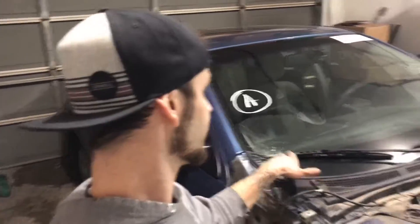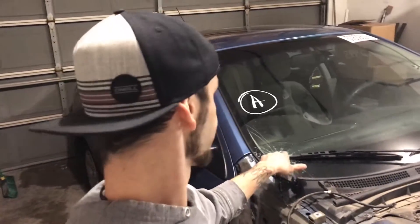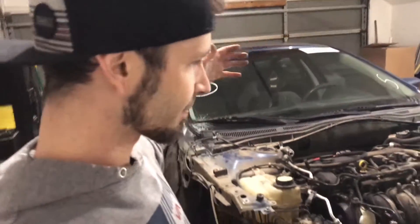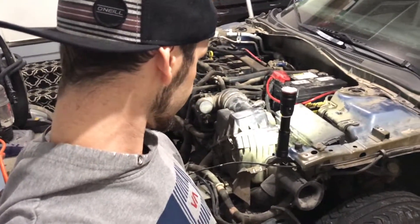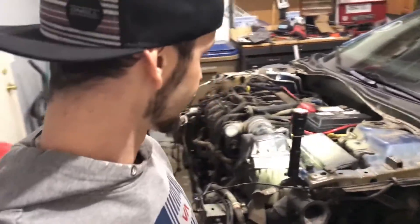The windshield is busted. I don't believe that was from the wreck — I think that was from the hood getting pushed back and them opening the hood, because that's where the corner of the hood was touching the windshield. So this windshield probably wasn't broken in the actual accident; it was probably broken by somebody after the accident trying to rip open the hood and busting the windshield.